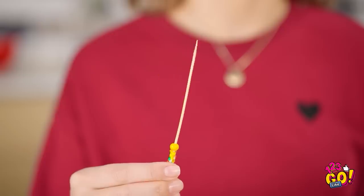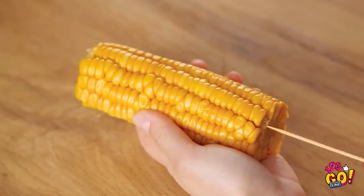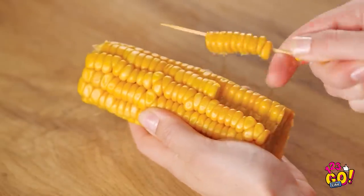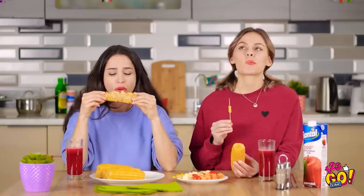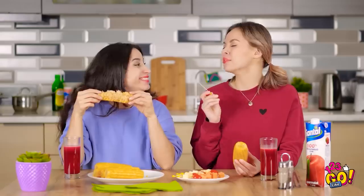Actually, maybe this thing can come in handy. What if I stick the skewer all the way through? The kernels pull right off! Oh yeah! You don't need braces to appreciate this hack! You have a little something in your teeth, Bella.